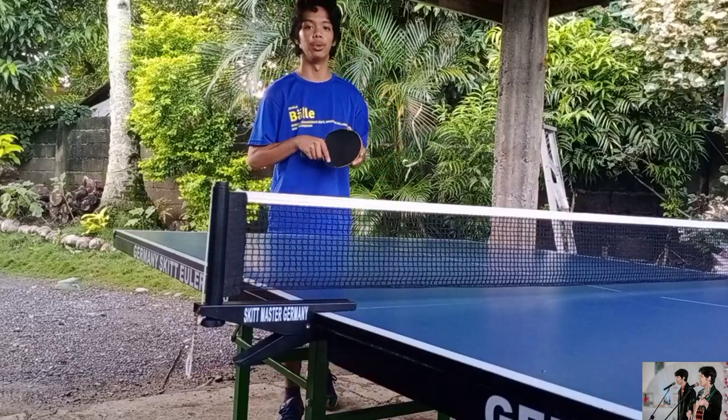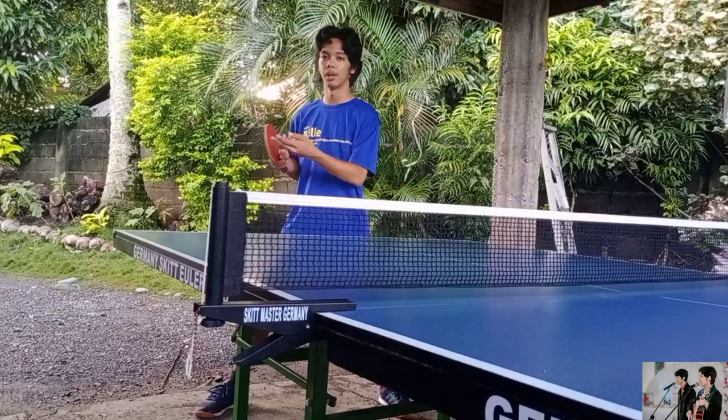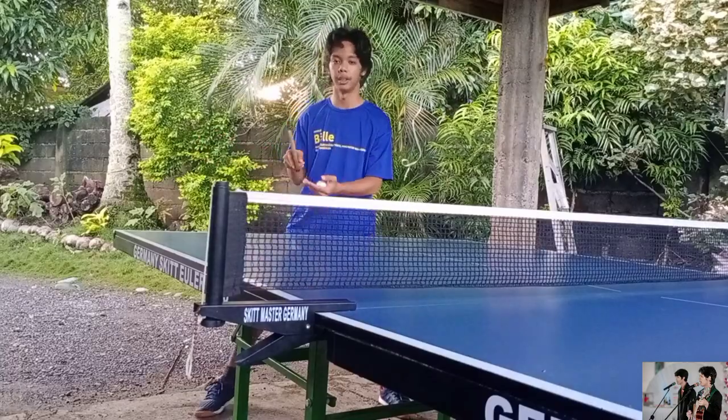So the first basic that I'm gonna show you is the service. In doing the service, you must toss the ball high and then hit it with your racket forward like this.